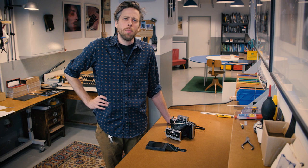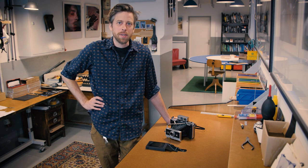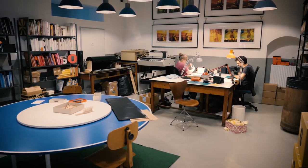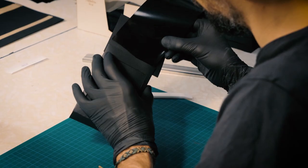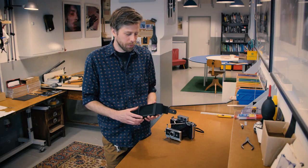Hello everyone and welcome to the One Instant manufacturer here in Vienna, Austria. My name is Chris Holmquist, I'm the production manager, and this is where we are hand assembling all the One Instant instant film peel-apart cartridges.